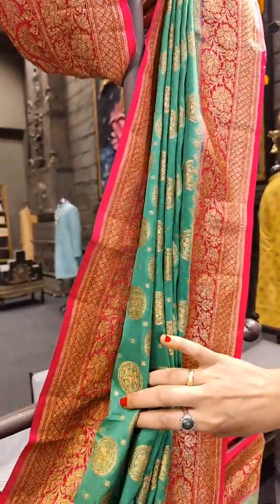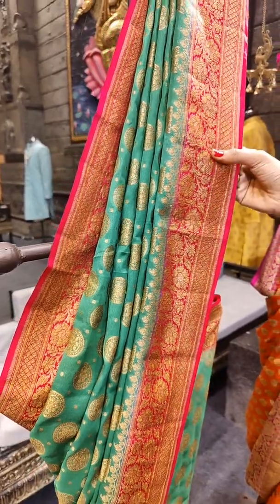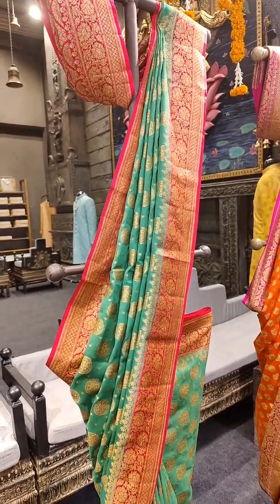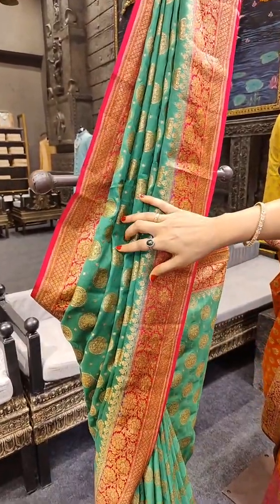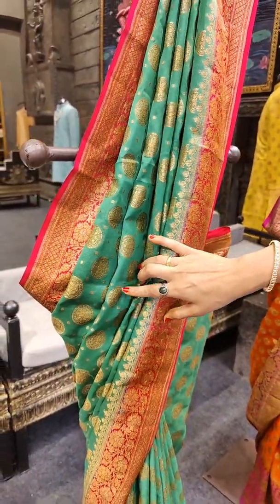Here comes the third piece on the mannequin, with leaf green and pink on borders. The motifs are circular rings on line, and they have placed floral motifs inside a circular ring. In between we have polka dots.